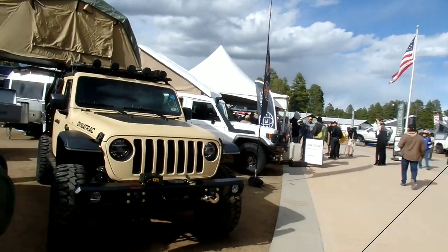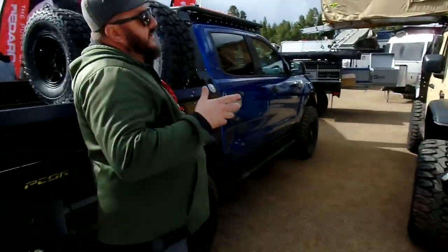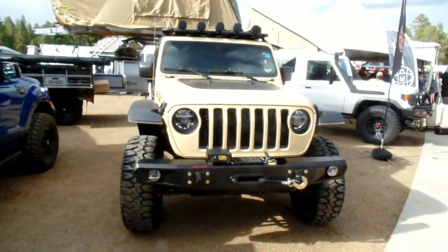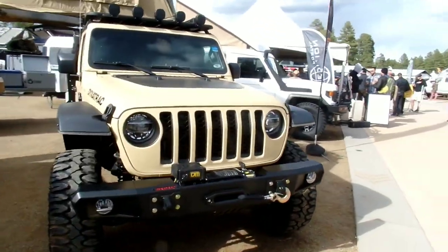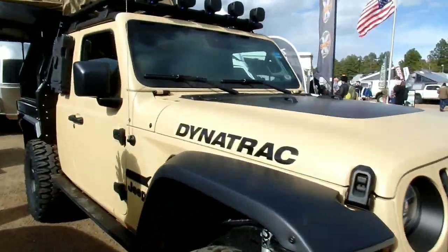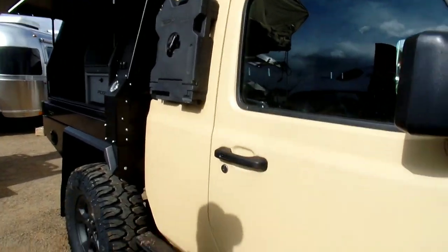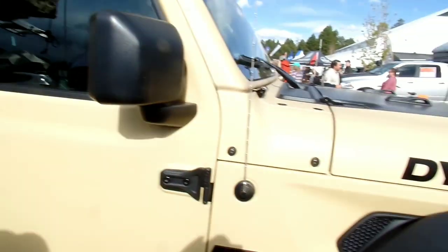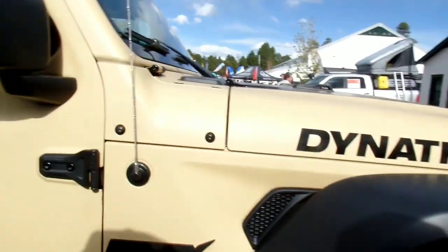Oh my god. So they took a brand new Gladiator, got it on May 9th — a full, original Gladiator. They chopped it, shortened it, put the Pecor bed on it, and under the hood is a 707-horse Hellcat motor.